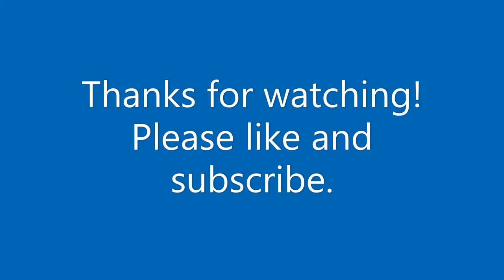I hope you've enjoyed that video. Please do like and subscribe — it makes a big difference. Thanks very much, bye for now.